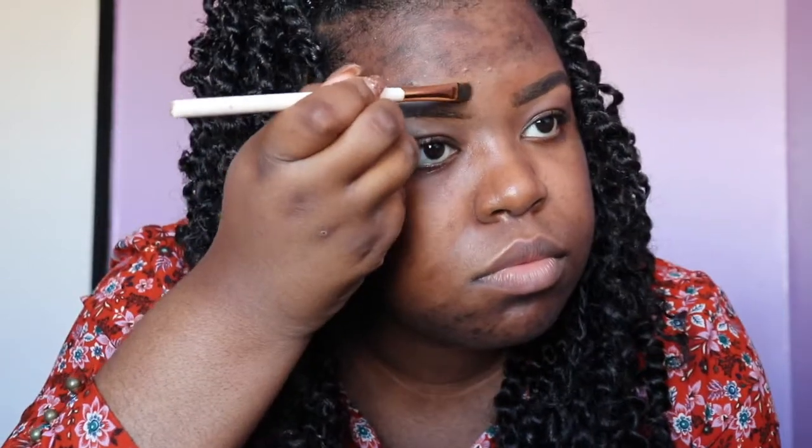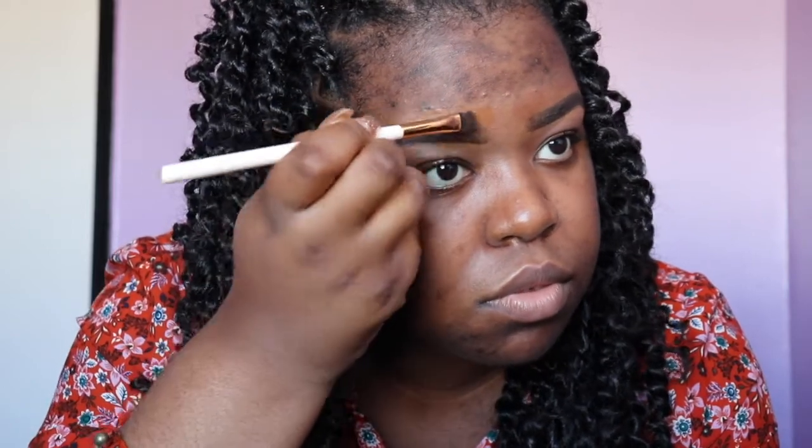Now this needs to be blended or else it will dry down like that, and we don't want that. Blend it out as much as you can and as quick as you can. Now we're looking a little decent, and I'm just gonna do the other side real quick because y'all get the point. I don't know what's going on with this brow today, but we're blending out the brows.